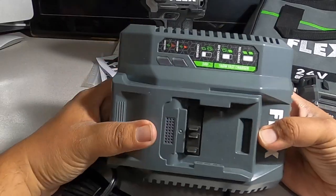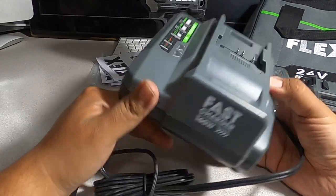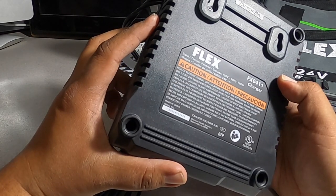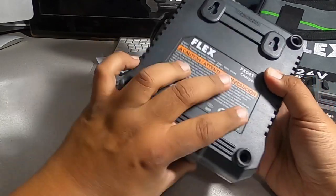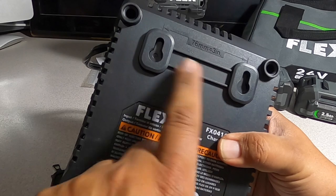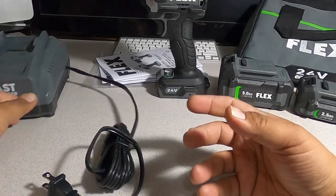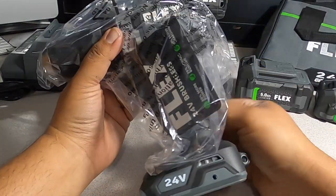Here's the charger — Flex fast charger, 160 watts, model FX0411. Made in China by Chervon North America. It has indentations on the back so you can hang it on a wall or in your garage.